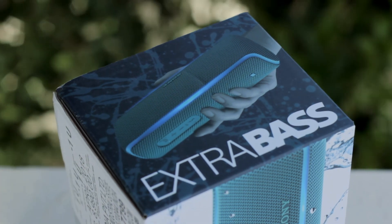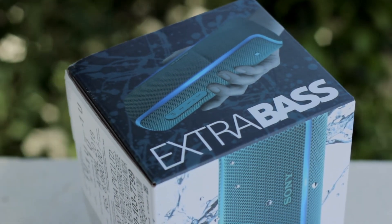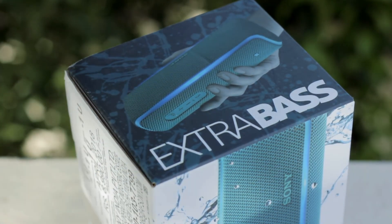Sony's popular XB series of Bluetooth speakers got an upgrade this year — the XB21, XB31, and the XB41. Let's take a look at the cheapest of the three, the XB21. Will it be worth your money?